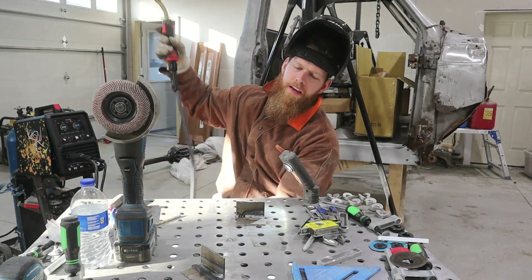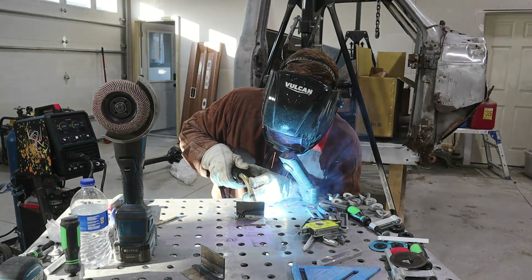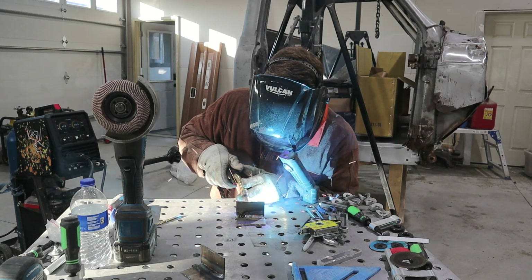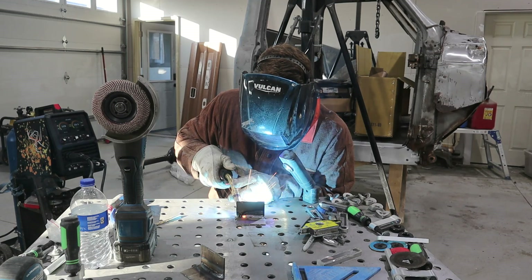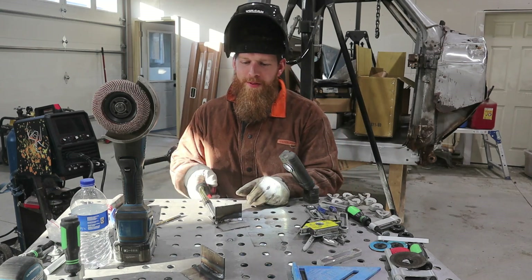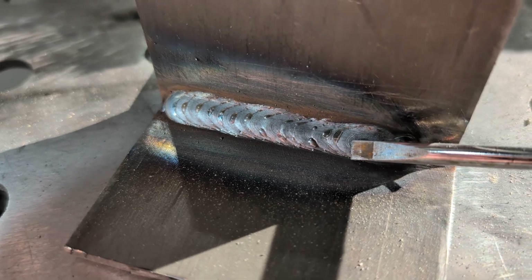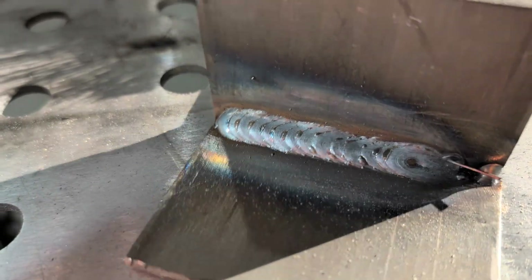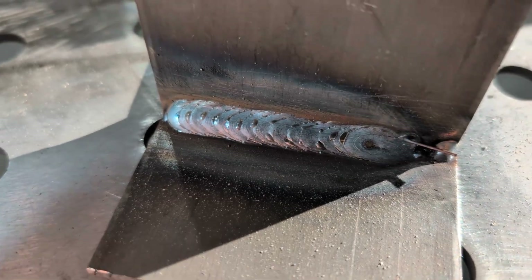I've got old man eyes so I like using a light — it helps me see better. Man, I tripped a breaker and this weld was looking so good too. You can see all the way through here the weld looked really good and then it got out to here and my breaker died. But that is a really good, consistent weld. I'm not saying I'm the number one welder in the world, but that's pretty good.